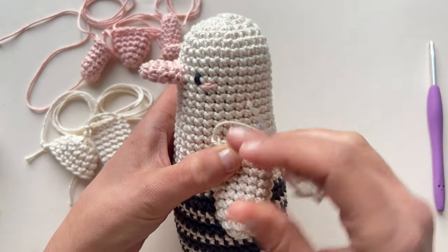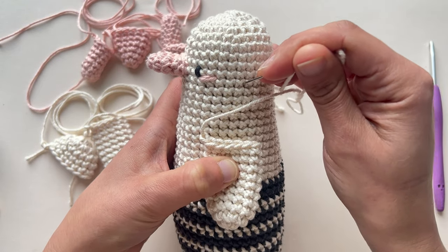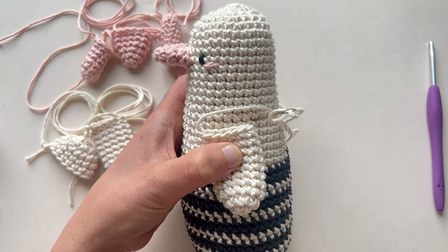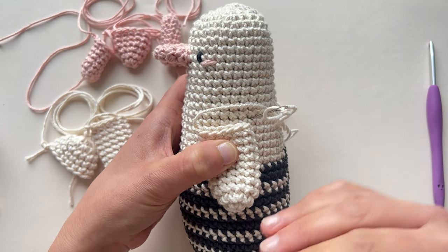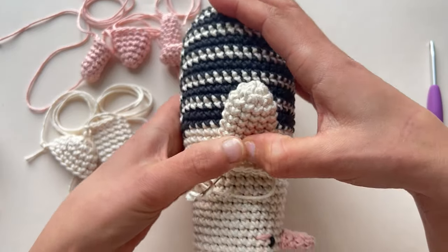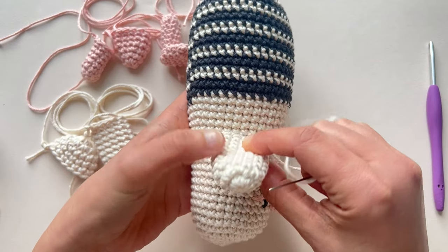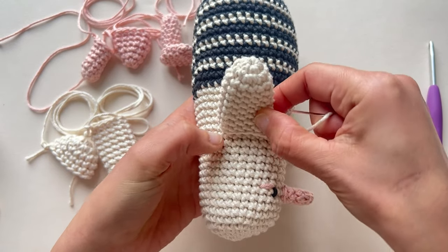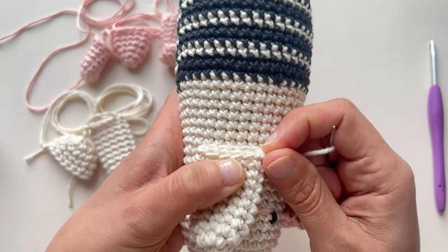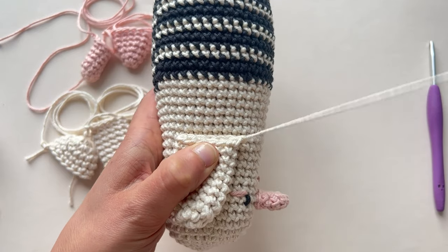I forgot where I have to sew them, so counting again: 1, 2, 3, 4, 5, 6, 7, 8, 9, 10, 11, 12, 13, 14, 15, 16, 17 — so there. As we did with the beak, I'm going to start at the bottom of the wing, so instead of starting in round 17, I'm going to start in round 18, with the head close to me, and go like that — so this is round 17 and I'm going to start with round 18, like that, and right there.